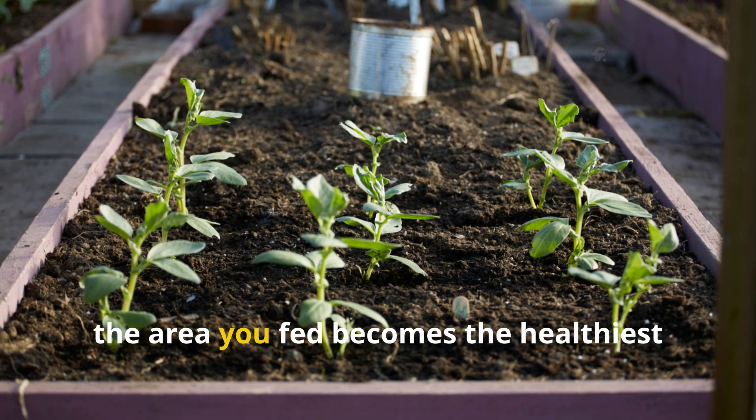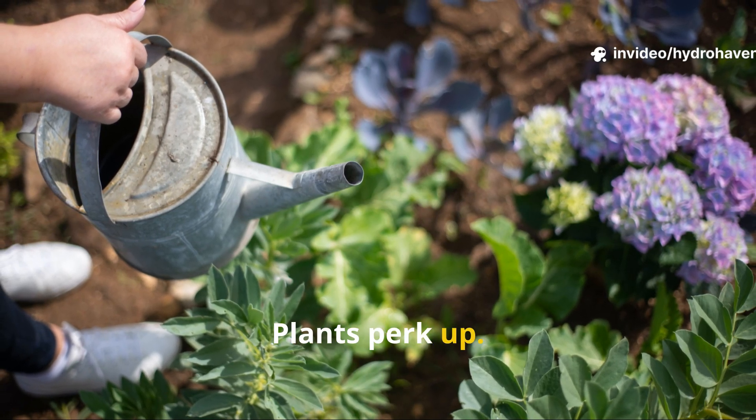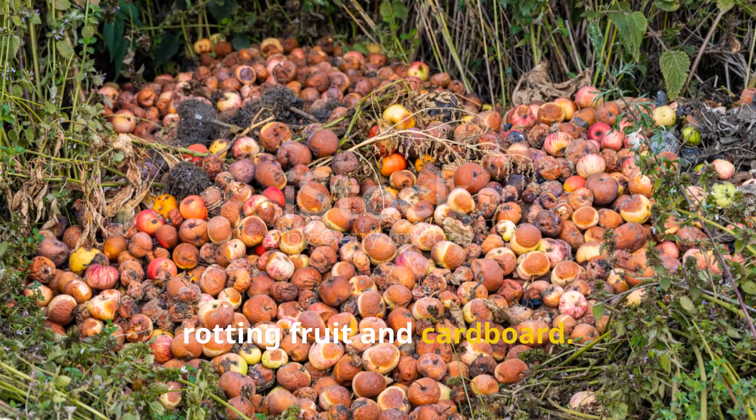In a few months, the area you fed becomes the healthiest zone in the garden. Water soaks deeper, plants perk up, and pests often decrease as beneficial organisms move in — all from something as simple as rotting fruit and cardboard.